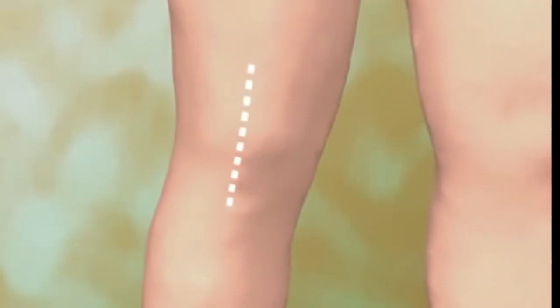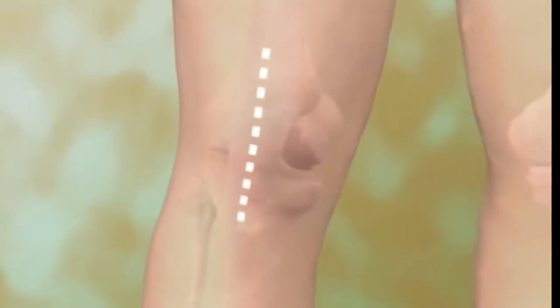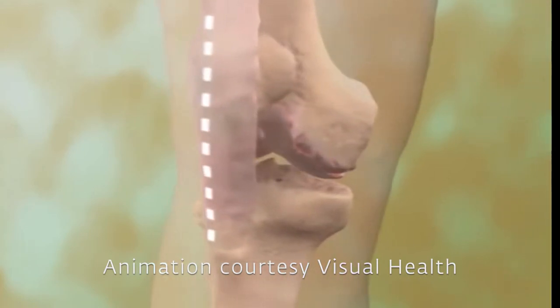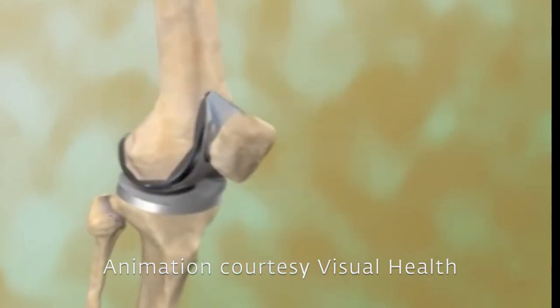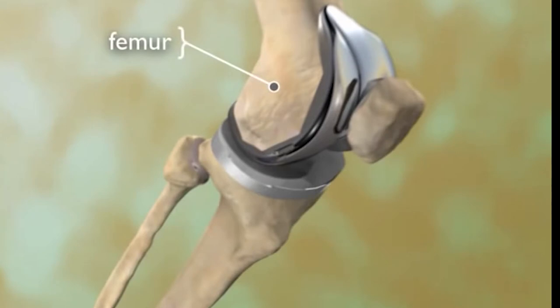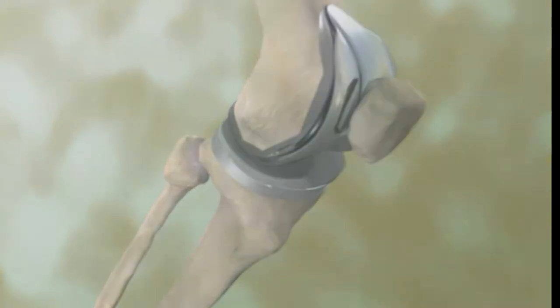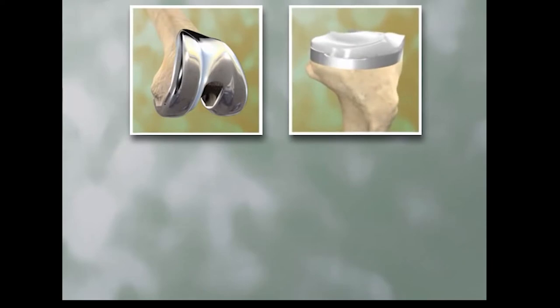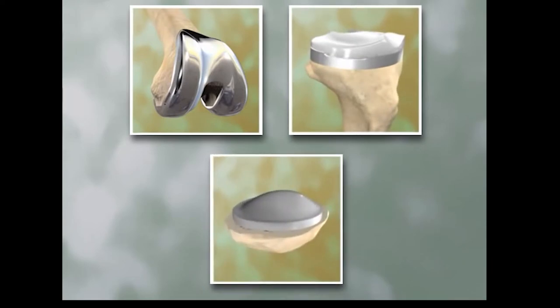Total knee arthroplasty, or replacement, is a surgical procedure in which a diseased or damaged knee joint is replaced with an artificial joint. Your knee is made up of the lower end of your thigh bone or femur, the upper end of the shin bone or tibia, and the kneecap or patella. Most replacement joints consist of a metal femoral component, a plastic tibial component held in a metal tray, and a plastic patellar component.